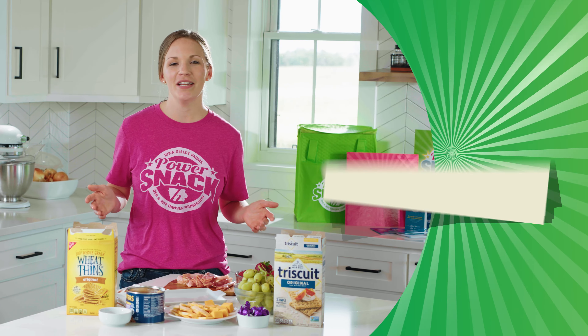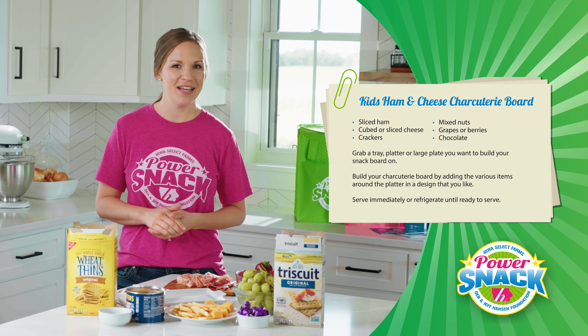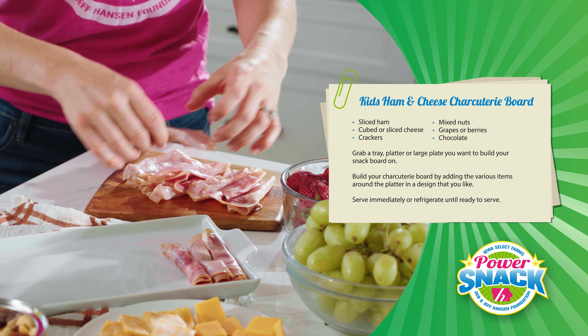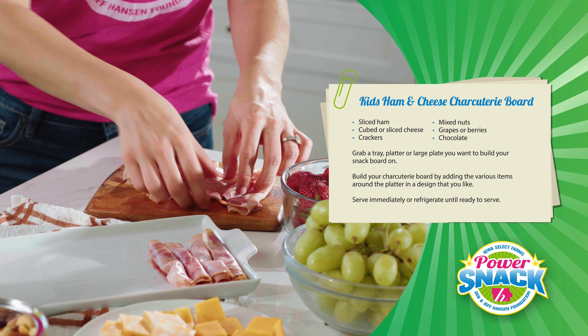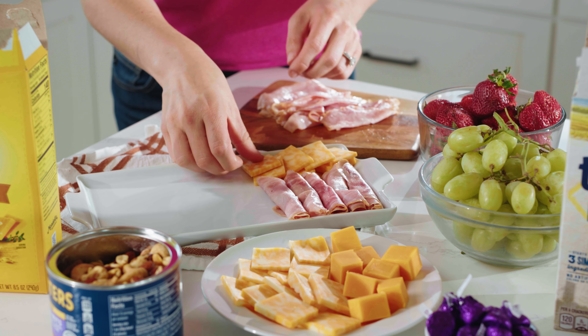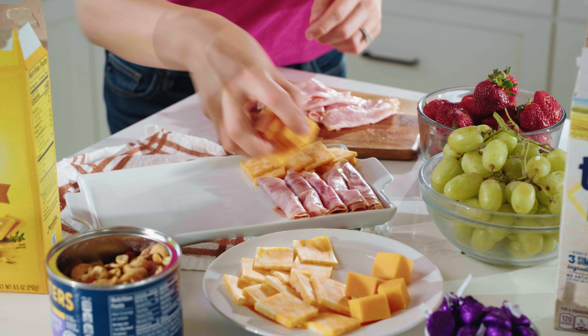First up, we need some protein. Ham is a great option as it's packed with nutrients and will give you power. I like to roll each slice up and lay them out on the platter, and then add some cheese. You can use slices or cubes or whatever you have at home.